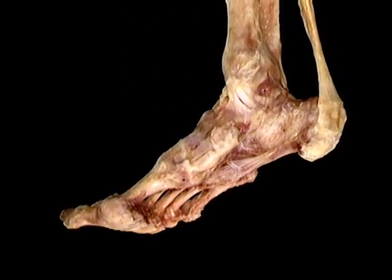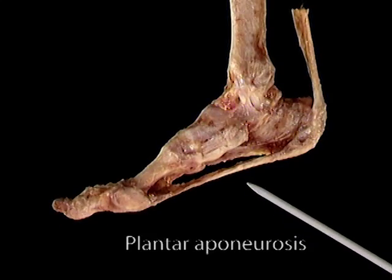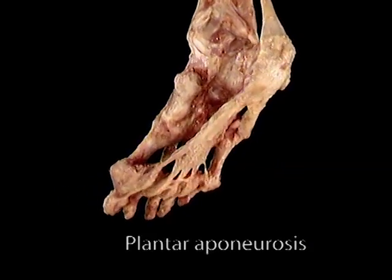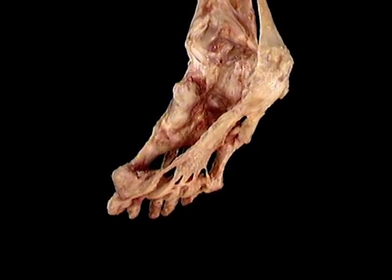There's another, even more impressive structure that supports the arch of the foot: the plantar aponeurosis. The plantar aponeurosis is a massive sheet of tendon-like tissue that runs the whole length of the foot.